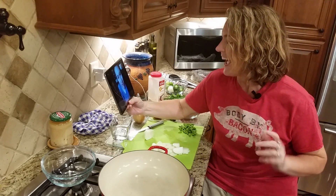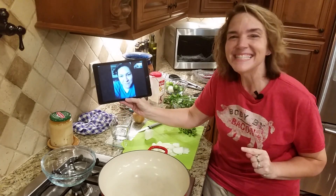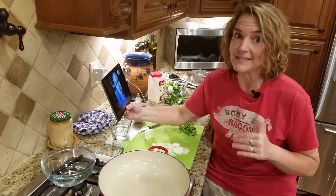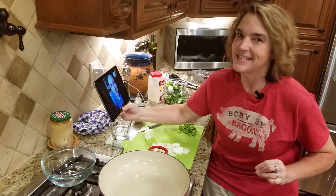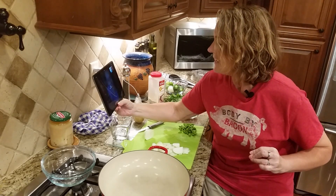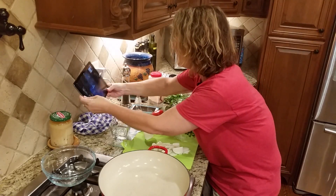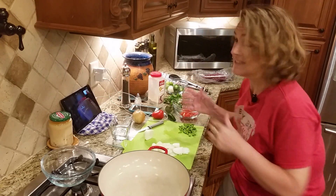Hi, I am so excited I have a friend of mine in the kitchen with me — well, she's not really in the kitchen, she's kind of in the kitchen. This is Sandy Amaya. Sandy's one of the admins in our Facebook group and she's joining us. She's gonna walk me through one of her recipes. Everything she makes looks fantastic.